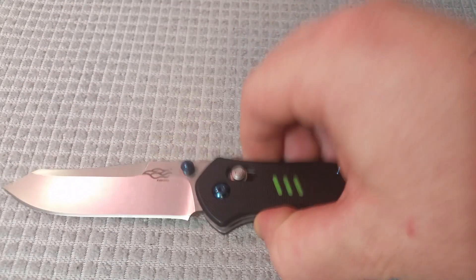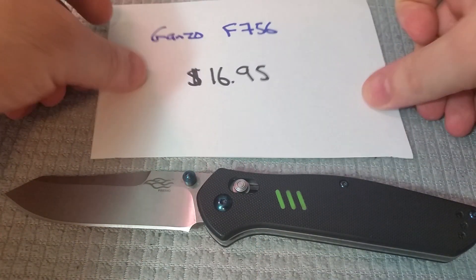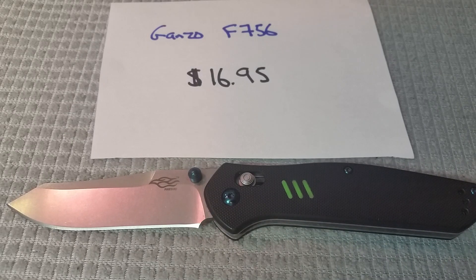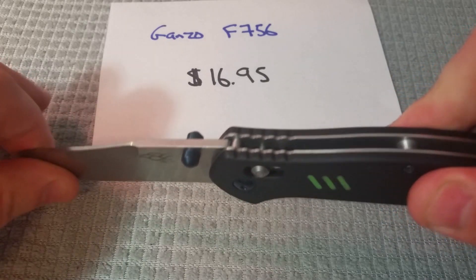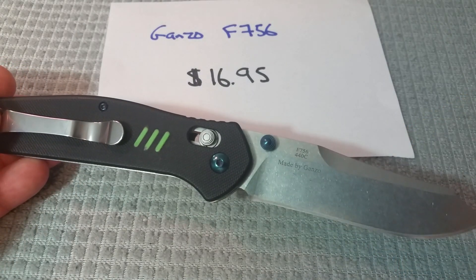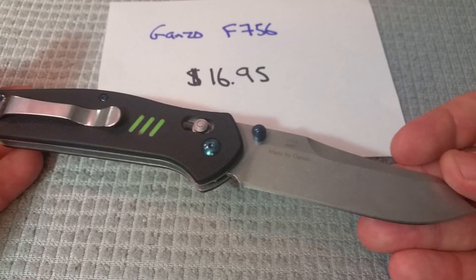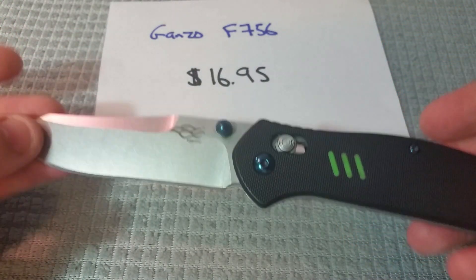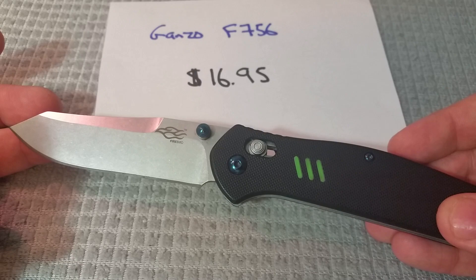Next we have the Ganzo 756 coming in at $16.95 on Amazon. This is just a great knife — it almost won my best budget knife overall when I did the last knife slicing video on it. It's an excellently built knife, really strong. It has that 940 look, but it is a thicker, beefier, bigger knife — so just a good, somewhat large folder to have in a very limited collection. The 440C steel on this has always impressed me. I really liked this knife and the way that it feels in hand. It's a good knife for if you have maybe a fixed-blade quality task but you don't have a fixed blade — this one could work in a pinch.